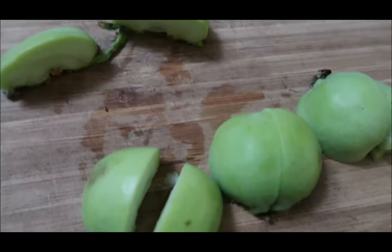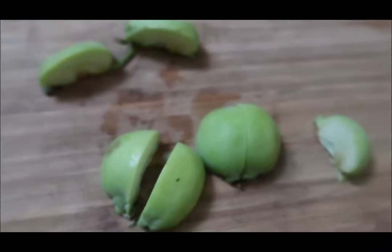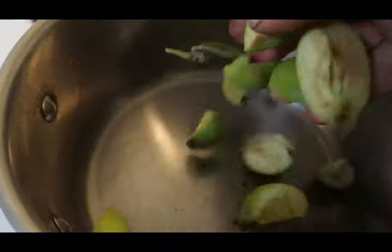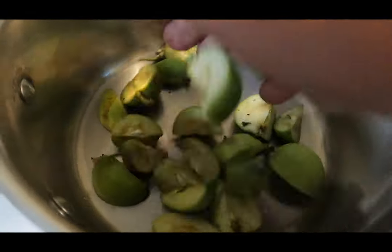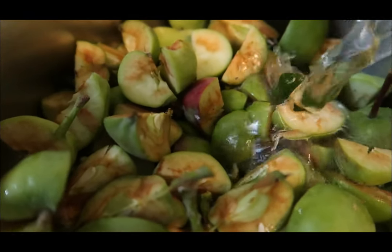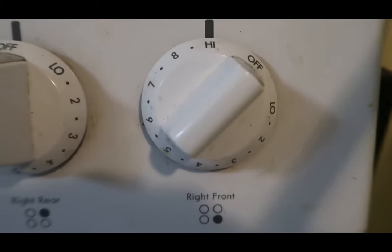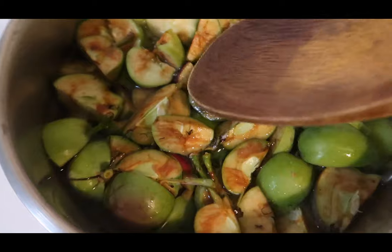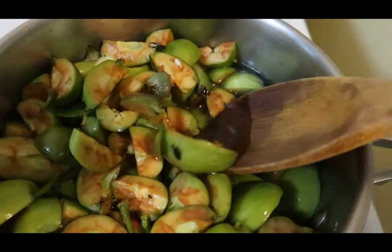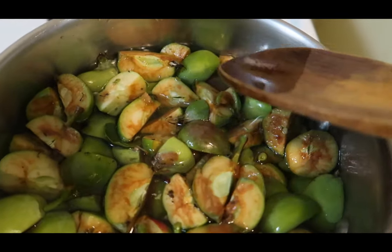Now I've washed these and I'm going to quarter them. Don't peel or core them because that's where there are higher concentrations of pectin. Then they go in the pot. Next I'm going to add water — I'm not going to quite cover them. The stove is on high and I'll probably end up cooking these for about 30 to 45 minutes until they cook down, they're soft, and it looks about half as much as what's in there now.